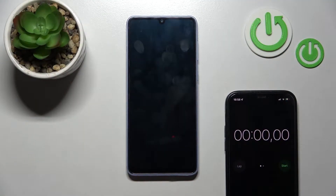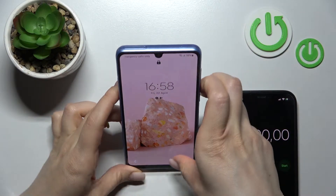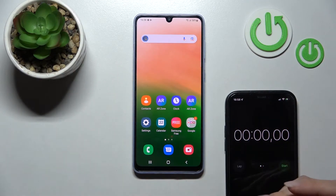Welcome, dear friend. Today we have the Samsung Galaxy A33 and I'll show you the normal face unlock test and faster face recognition test together, and then we'll see the difference between those two unlock methods.